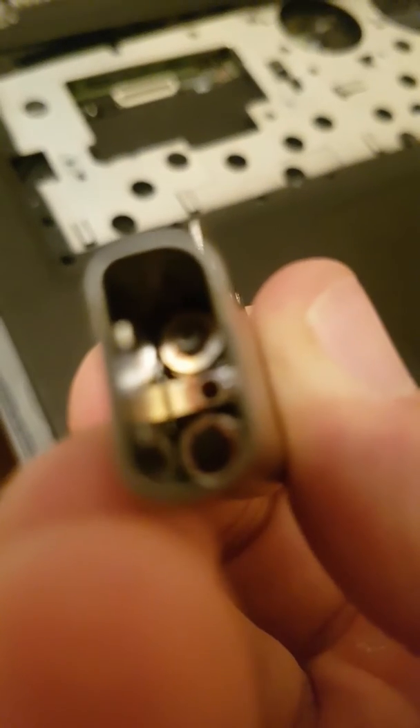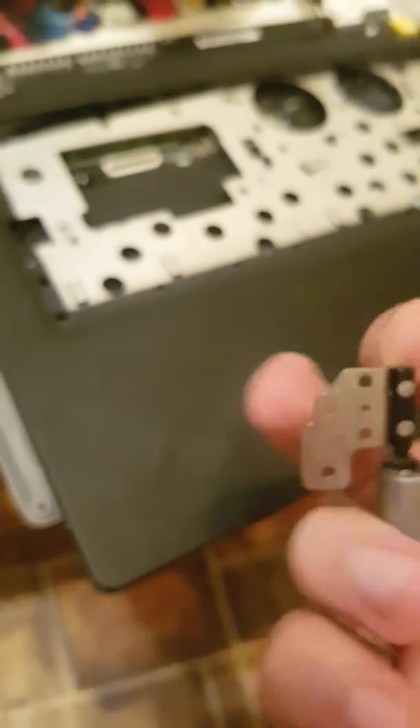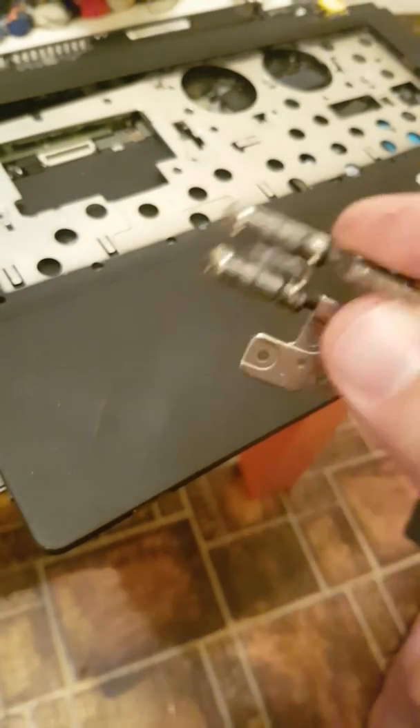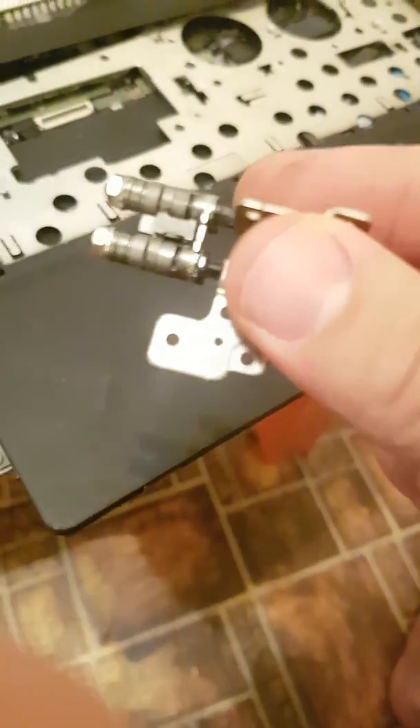Then you're going to find one screw inside here in the middle — take it off and the hinge is free. Then just tighten this part here, and voila, brand new. I hope you enjoyed this video.